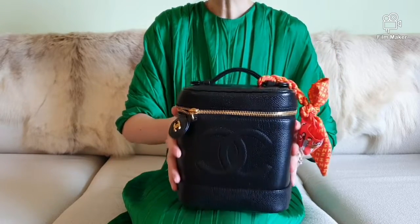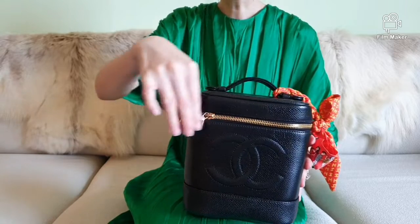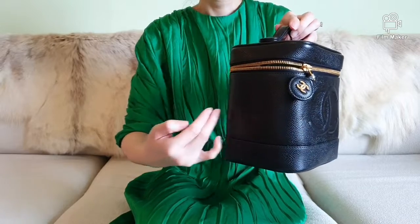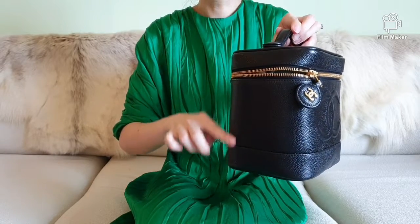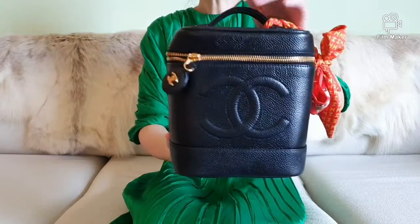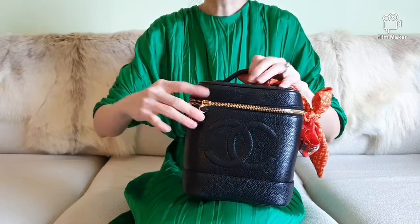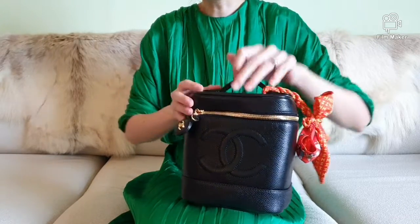The dimensions of the bag are 15 centimeters across, 12 centimeters in depth, 17 centimeters in height, and a 2 centimeter handle drop. Let me unzip the bag for you to show you more of the interior.